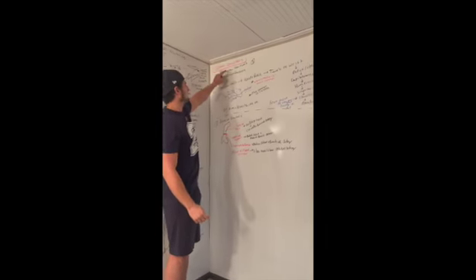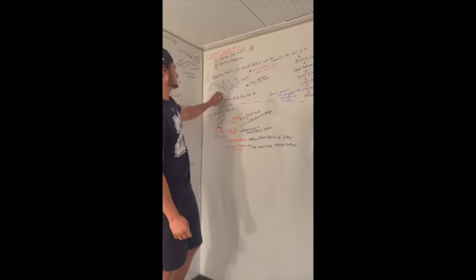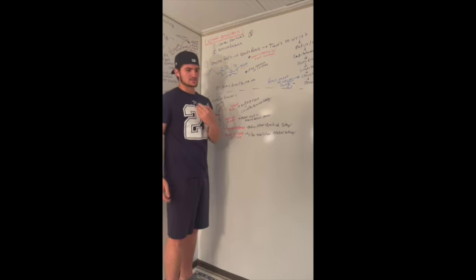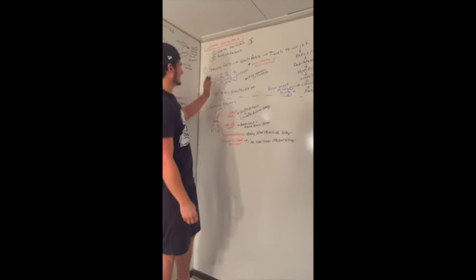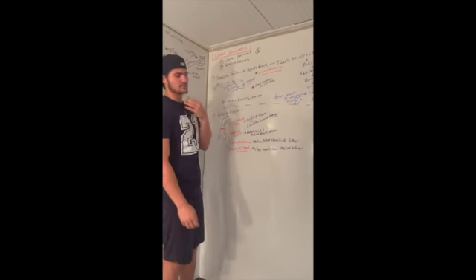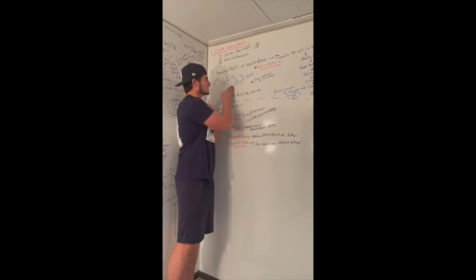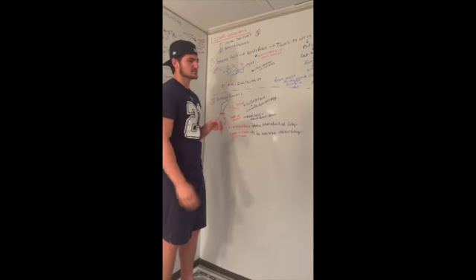The clavicle can be fractured in two different regions: the lateral one-third or the medial one-third. Let's not get confused — lateral is away from the body and medial is towards the body. The lateral area is the furthest away from the manubrium; the medial portion is the closest to the manubrium. The middle portion is the middle of the clavicle — it doesn't fracture much, only in rare occasions.